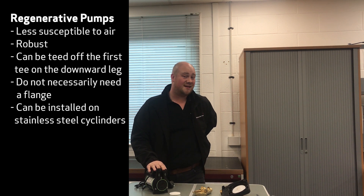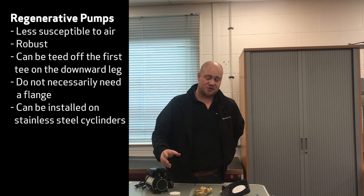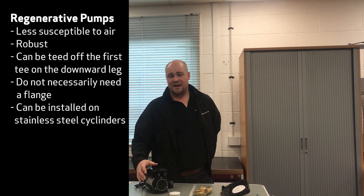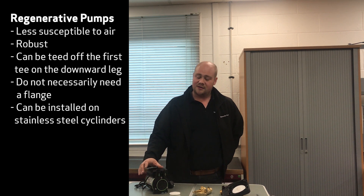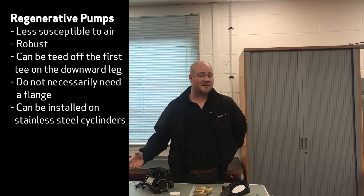A lot of plumbers do prefer to fit these. The other issue is stainless steel cylinders — stainless steel cylinders make it very, very difficult to put a flange on. As I say, these don't necessarily need one. So regenerative pumps — a CT Extra, a CT Bathroom, and a CT Force — they can all be teed off the existing downward leg, which means they can fit with stainless steel cylinders.